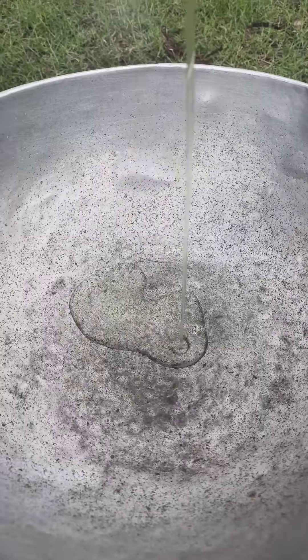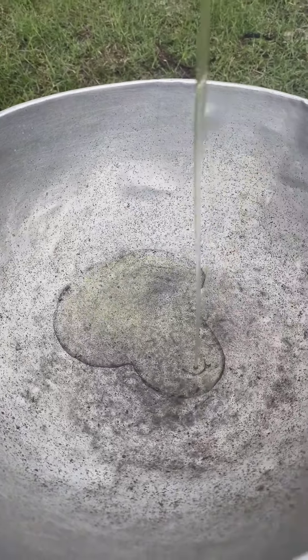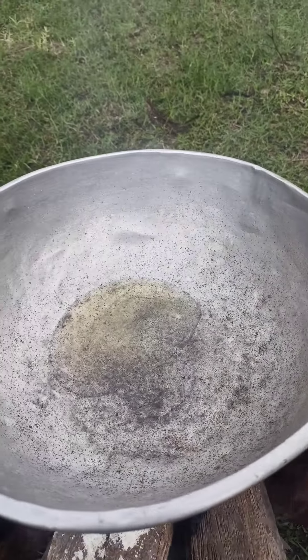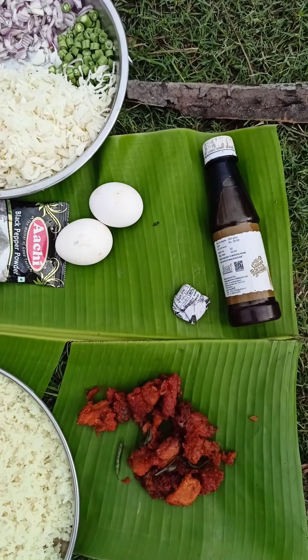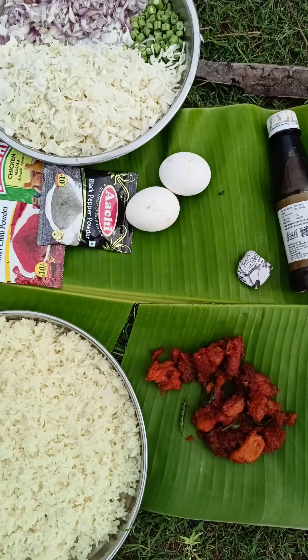This video is telling how many ingredients are in this video. That's why we put rice in here, we put chicken in here, and we put two eggs in here.